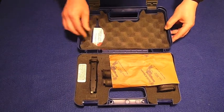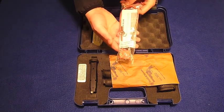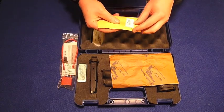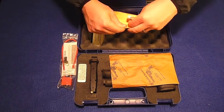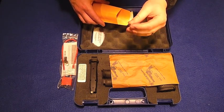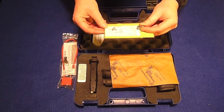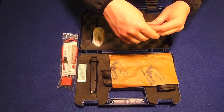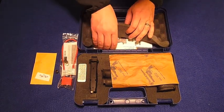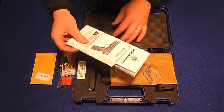Moving over to this side — the gun also comes with a locking device. It also comes with a test shell. Let's go ahead and open this up real quick. So, Luger, 9 millimeter. The gun was fired and tested on January 3rd, 2011 — it's currently March 24th. Underneath here, we also have our instruction manual and some other paperwork.